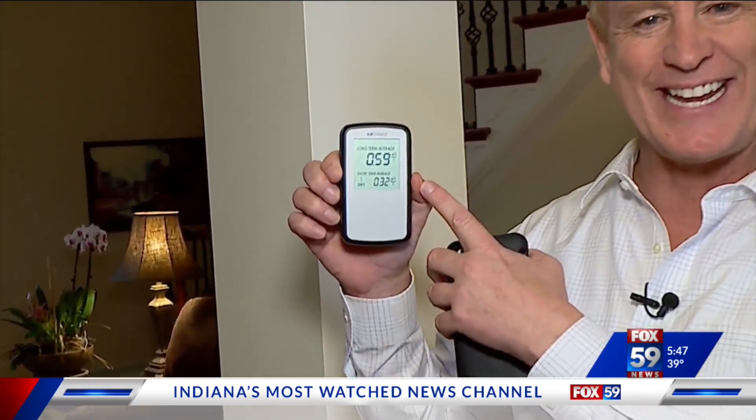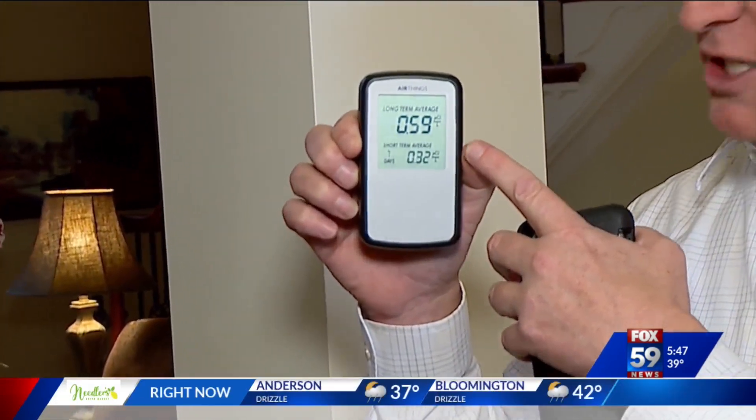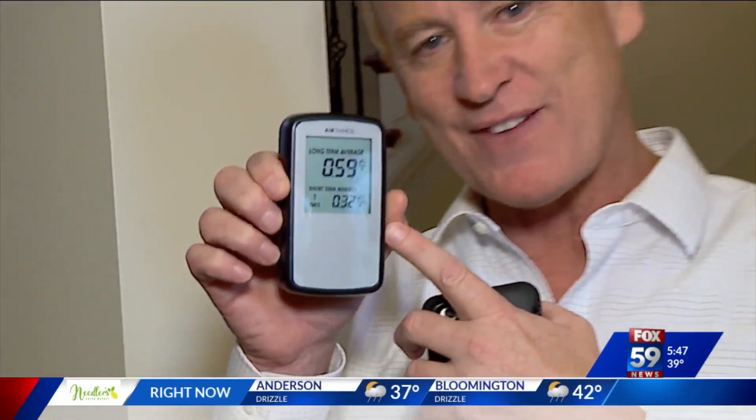After putting in that radon mitigation system, check out the long-term average — it's no longer 14. It's below one. Specifically, 0.59 picocuries.